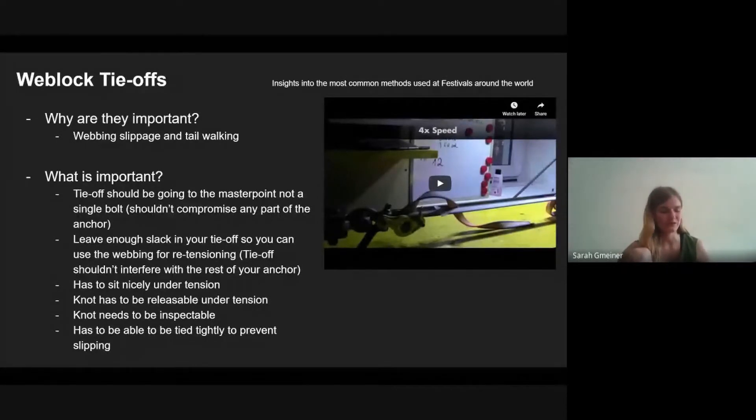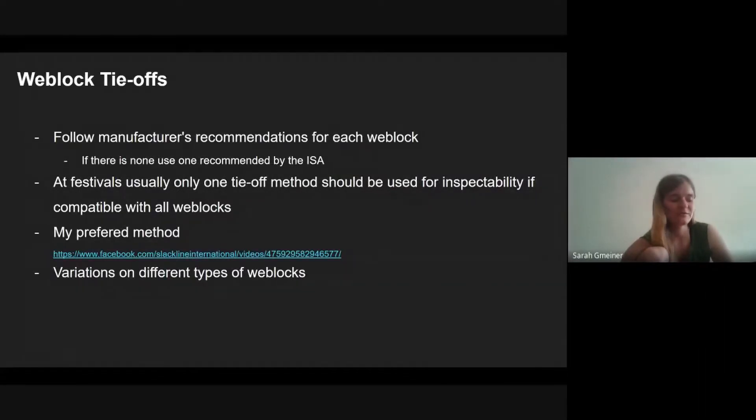The tie-off has to be tied tightly to prevent slipping. If you tie it off with a 5 or 10 centimeter loop remaining, it will still slip and the tail can walk out. Some manufacturers have recommendations for tie-offs of their weblocks — some are better than others. Some are not releasable.